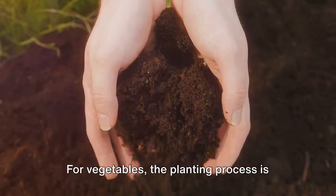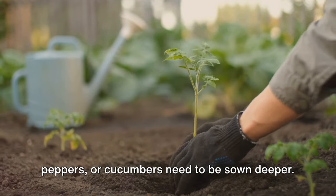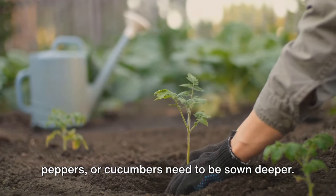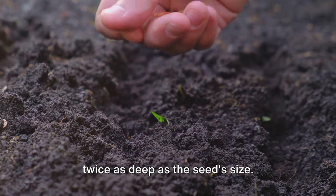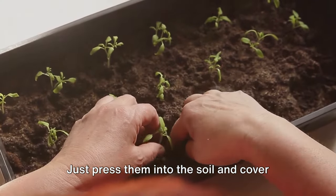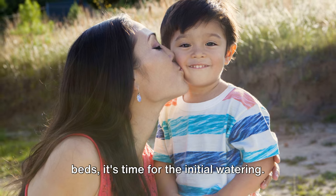For vegetables, the planting process is slightly different. Larger seeds like those of tomatoes, peppers, or cucumbers need to be sown deeper. A good rule of thumb is to plant them twice as deep as the seed size. Just press them into the soil and cover them up. Once our seeds are nestled in their soil beds, it's time for the initial watering.